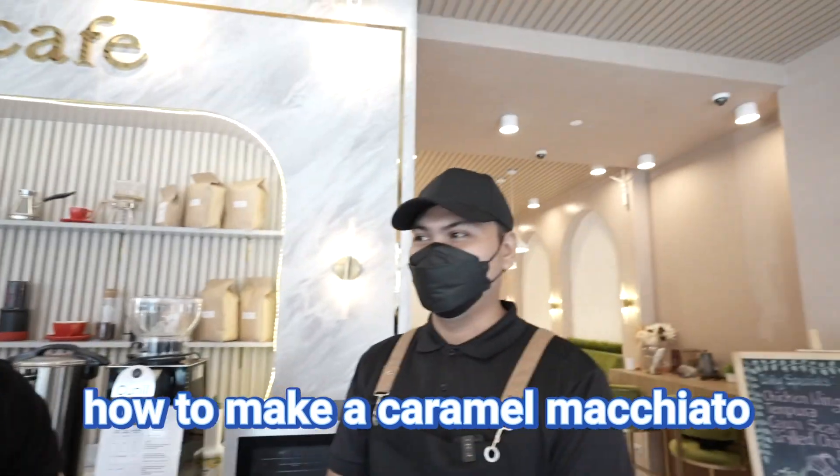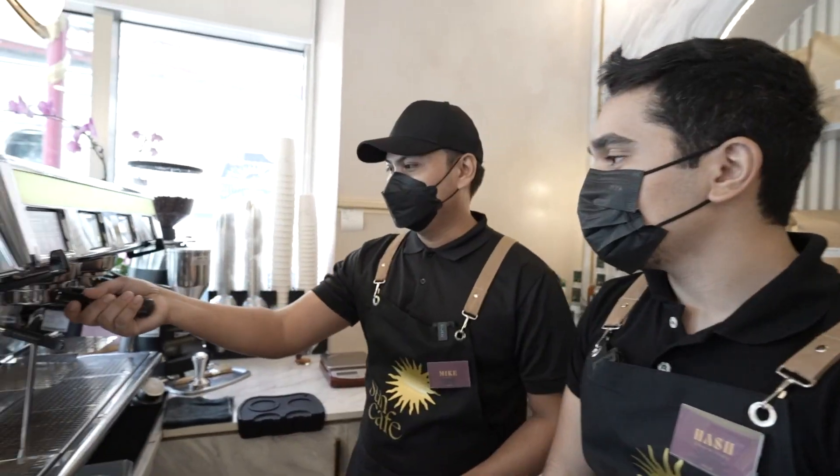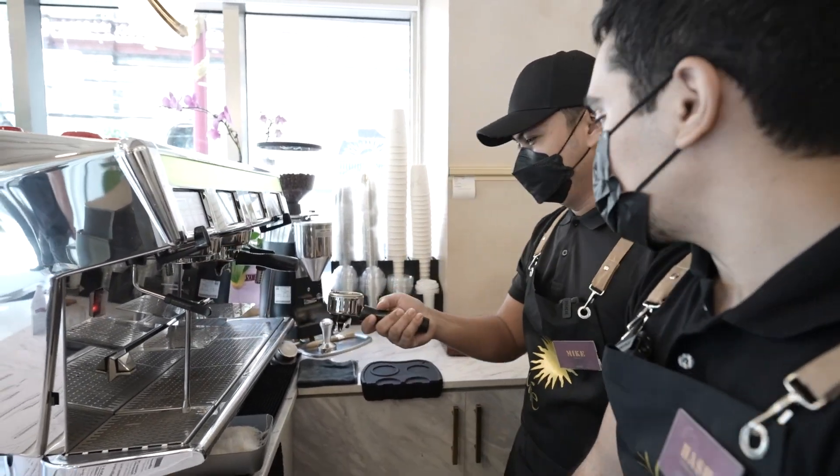We're here at Level 3 — the final level. You're going to teach me how to make a caramel macchiato, and also latte art? Yes! For the latte art, we'll be doing etching — I'm good at drawing. For caramel macchiato, the components are espresso, caramel syrup, and steamed milk.